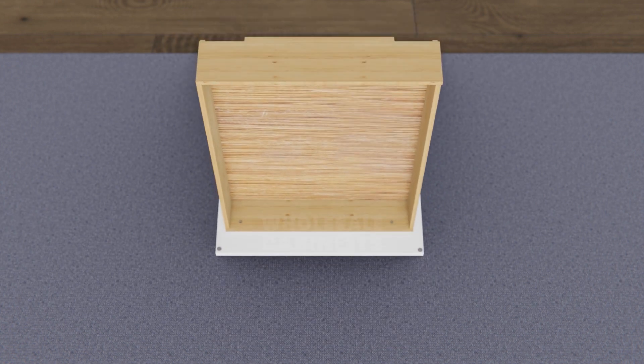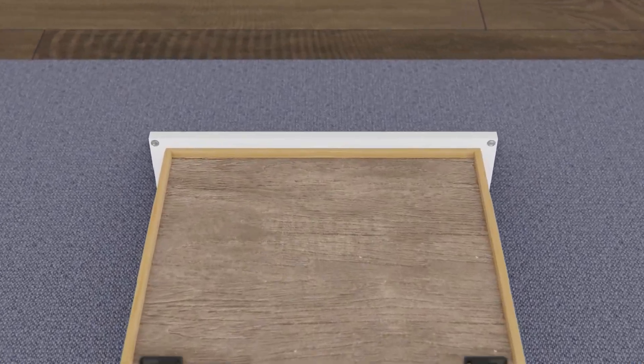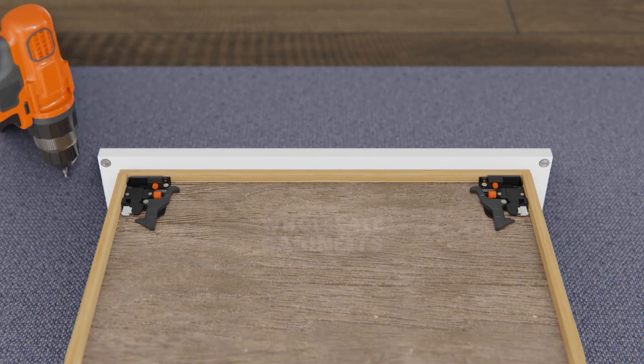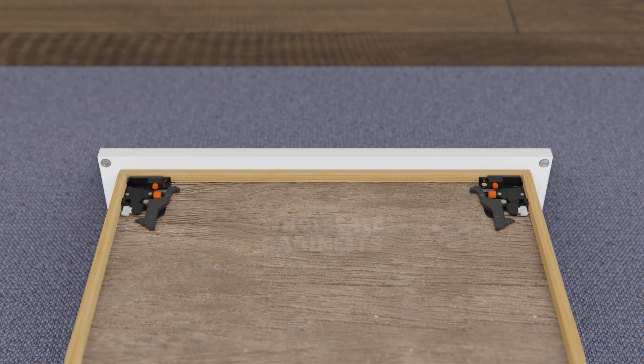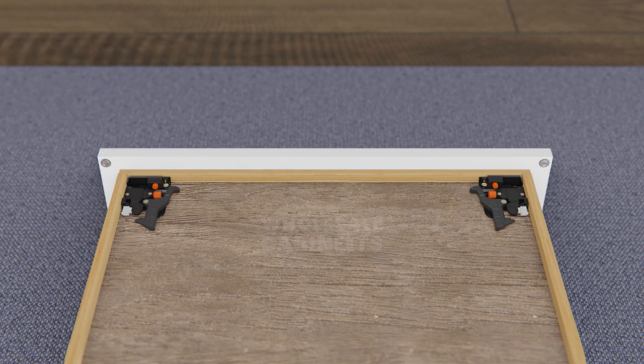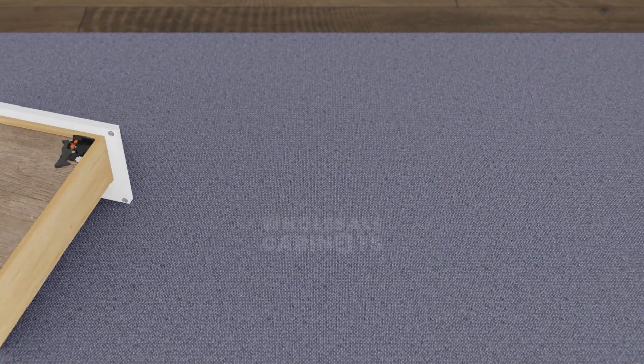Turn your drawer box over on your work surface so the bottom is facing upward and align the undermount drawer glides behind the drawer face. Starting with one of the glides, remove the screw from the right-most corner and move the top piece counter-clockwise by 45 degrees. Use your drill to secure the front of the glide to the front of the drawer using the provided screws, then move the top glide piece back into position and replace the screw you removed earlier. Use the provided screws to secure the bottom of the glide to the drawer. Repeat these steps for the second drawer glide, then set your completed drawer box aside.